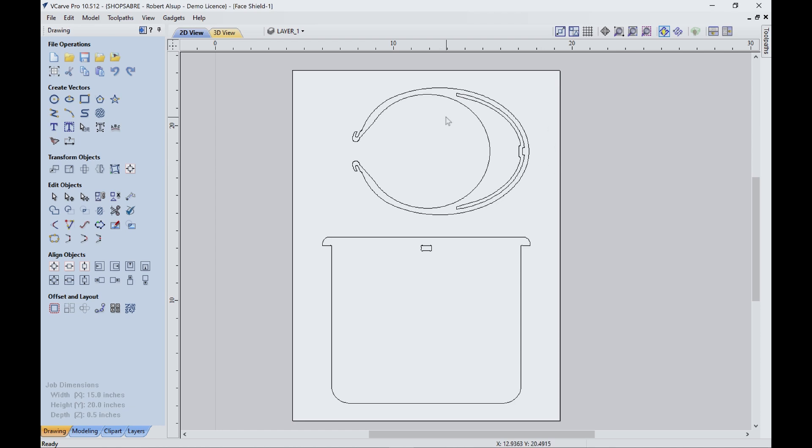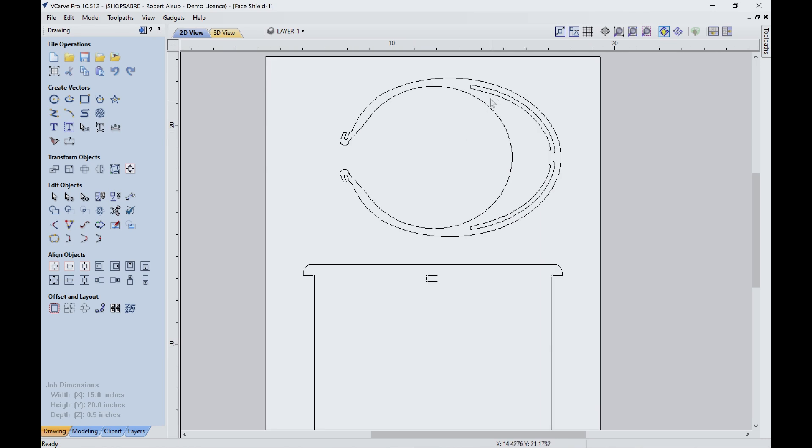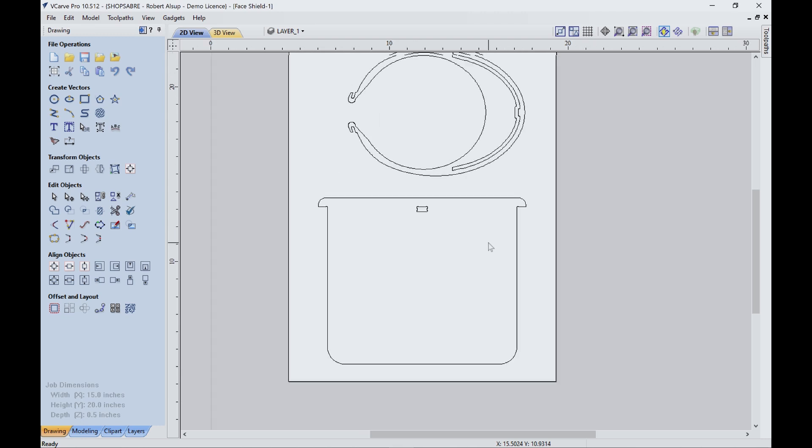Here's what I started with. This is what I call a ring — it goes around your head. These little hooks are basically where you put a rubber band. My head's large enough it doesn't matter, but if you have a smaller head you can put a rubber band on here to tighten it. This is a slot up here that the shield goes through, and then this is the shield itself.